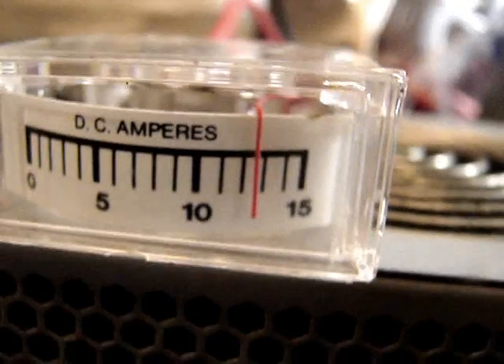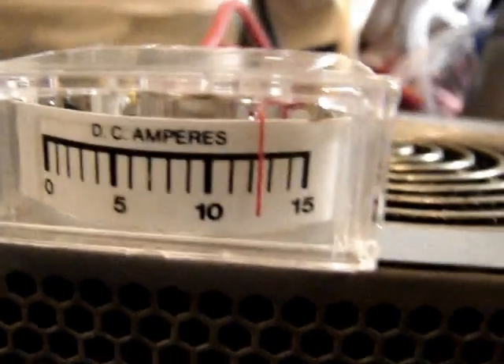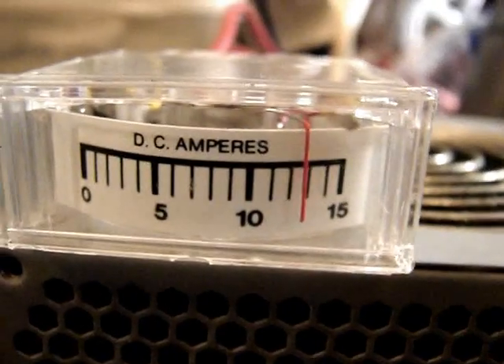Not bad output for a single cup — it's a lot better than I thought it was going to be. The amperage I'm getting off of it is 12 and a half to 13 amps. Not too bad, not too shabby. Wish it was about half that, because that's pretty much what my other cells run at.